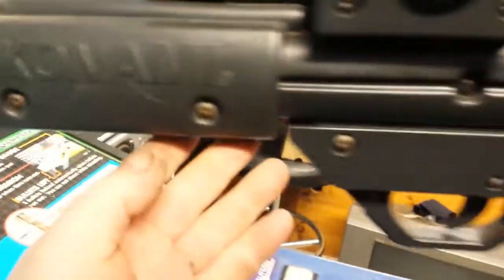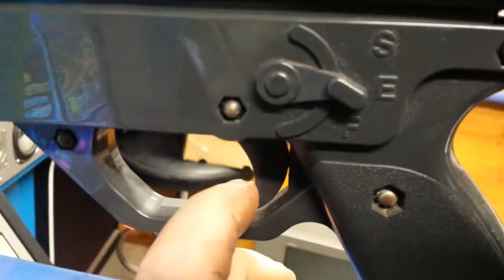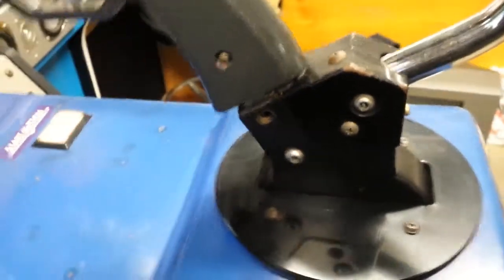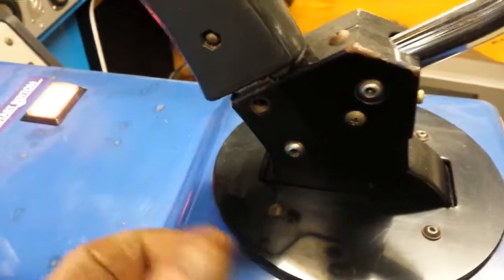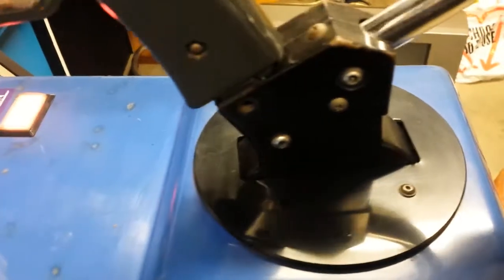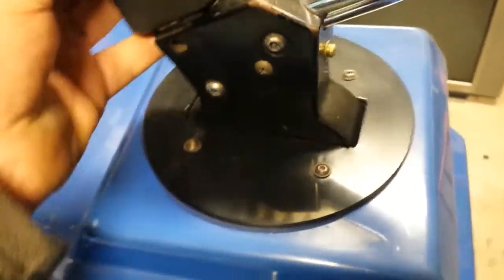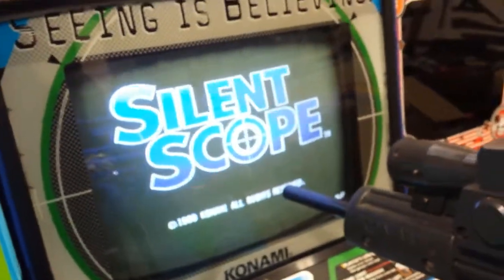There's the Konami branding — I love this game, it's a great game. It's got a little tactile switch, or a micro switch, for the trigger. How this works is there's a pot, like a volume control, that tracks up and down, and then left and right. There's no actual laser that goes on the screen — it's actually controlled by a pot inside. So there's a pot going that way and one going that way to show where you are on screen, and you can calibrate it if it's not quite right.